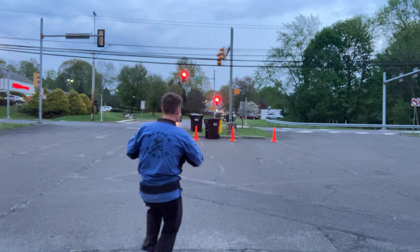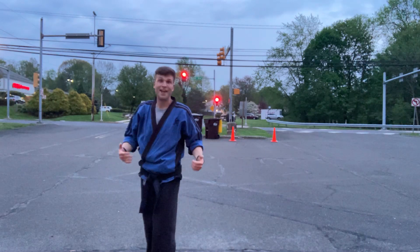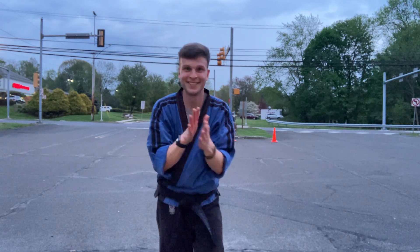And then you're going to finish your Kempo bowing. And that is the end there, sir and ma'am — because this is going to a lot of people. Give yourselves a hand. All right, team, I hope this is helpful.